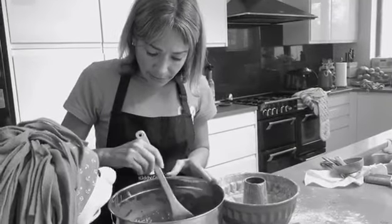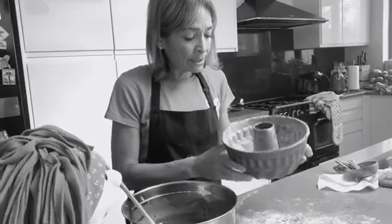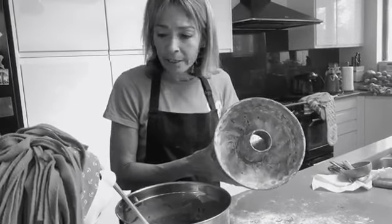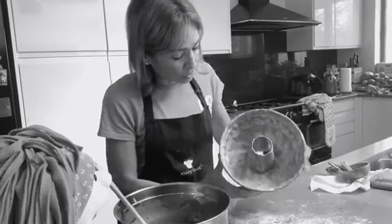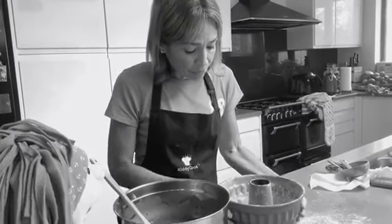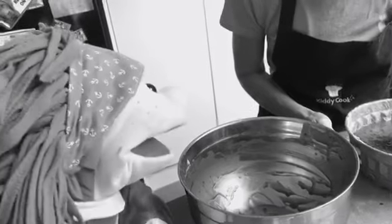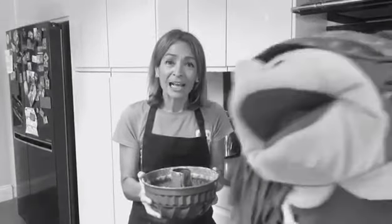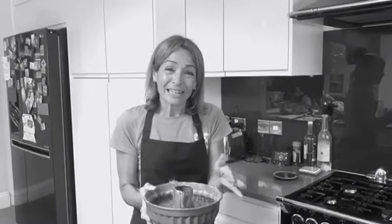After we mixed everything, we're going to pour it into a 10-inch tube pan. I already greased it and sprinkled some flour to help release the cake after it's baked. Make sure you don't have it on your face. It goes in the oven for one and a half hours at 180 degrees, and then for the last 30 minutes you cover it with foil to prevent burning.